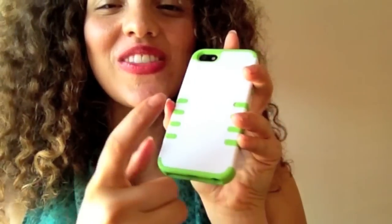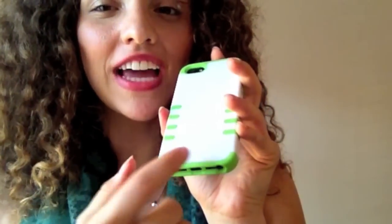It'll be protected from scratches. It also comes in five colors — the rubbery part comes in black, blue, pink, white, and green. The hard shell comes in black and white, so you can mix and match and come up with 10 different color combinations.